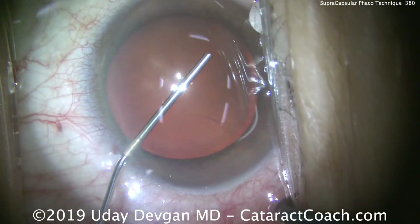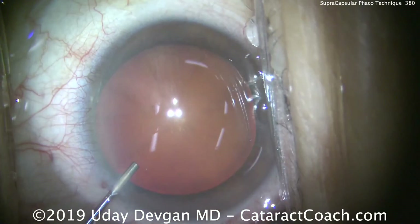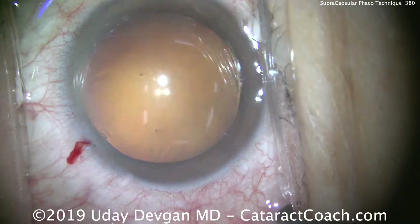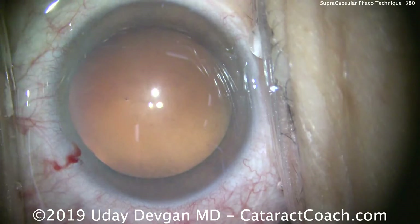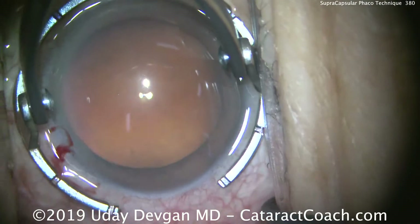Here's the very beginning. We're putting in some viscoelastic dispersive agent to protect the corneal endothelium. The key in making a good Supra Capsular technique is you need to get the nucleus out of the capsular bag — hence the name, Supra Capsular, above the capsule.